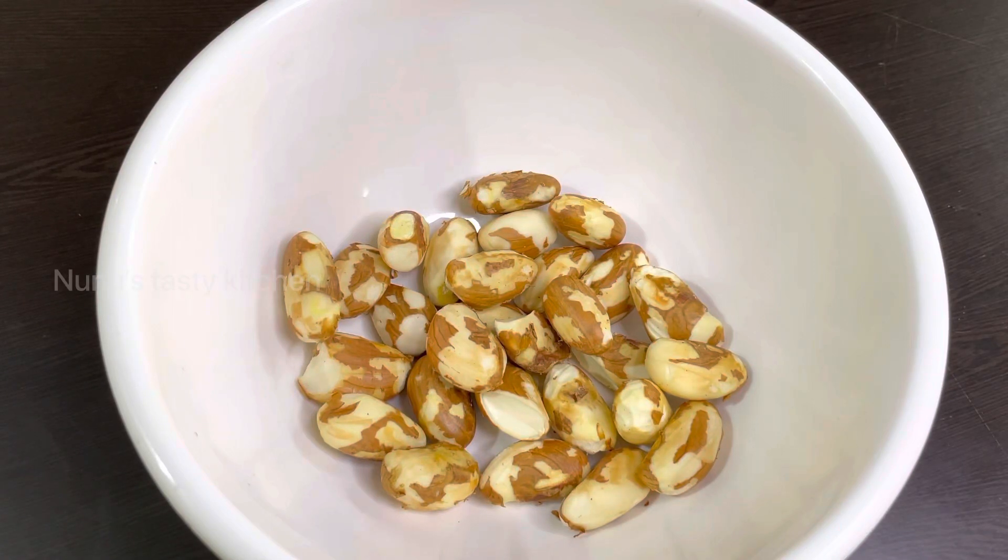Hi all, welcome back! Now we are going to eat a variety of recipes. Now let's go to the video.